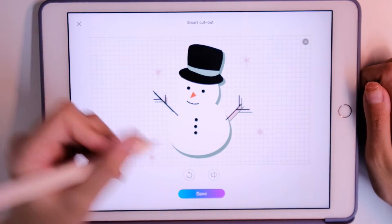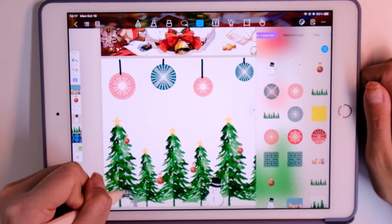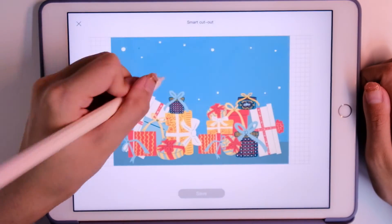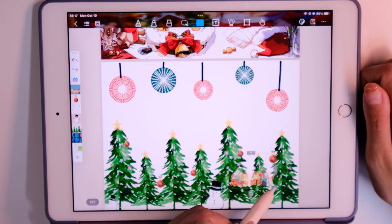You can add some snowman stickers. You can just copy the stickers or drag them out from the materials. And the last sticker is gifts.